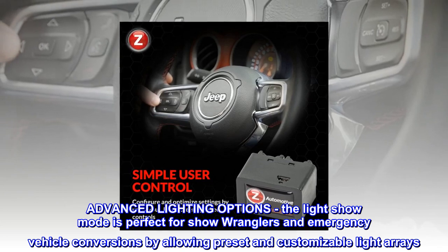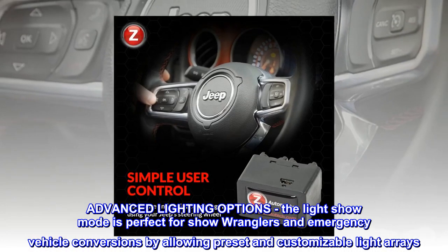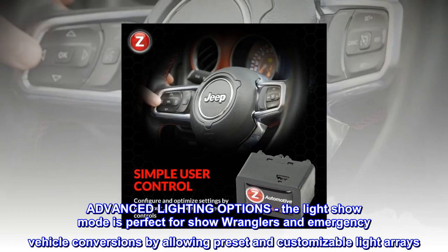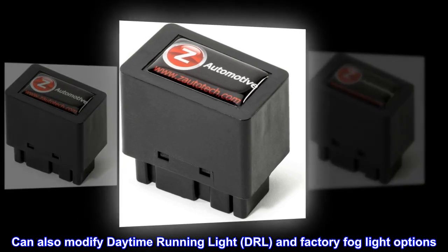Advanced lighting options include a light show mode that is perfect for show Wranglers and emergency vehicle conversions, allowing preset and customizable light arrays. You can also modify daytime running light (DRL) and factory fog light options.